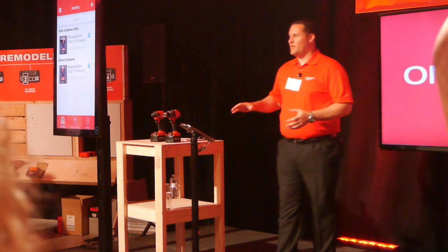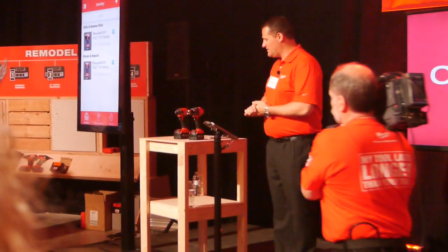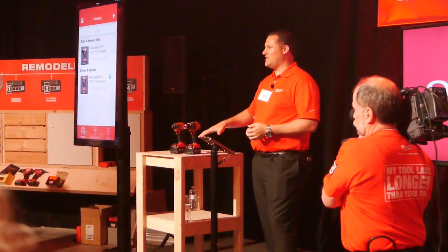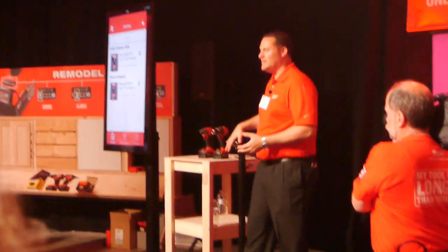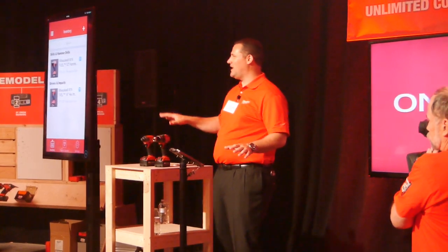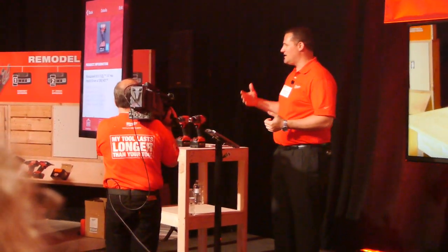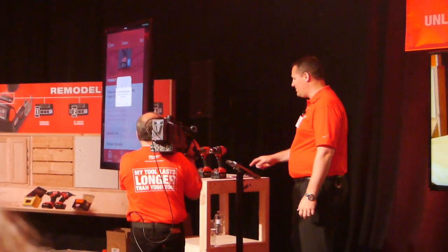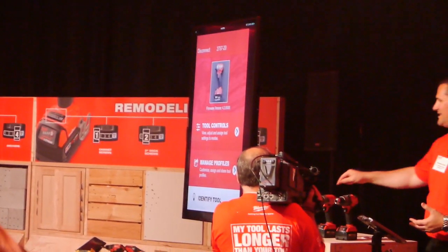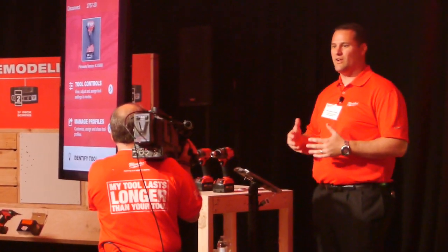I'd like to walk you through this app and interface for the tool. We're doing this on an iPad because it's easier to connect to a TV, but this will be available on any iOS or Android device. The intention is that you set up the tool either going into a job or over lunch break, put your phone in your pocket, and walk away — it's not reliant on the app being open or the phone being close to the tool. To connect, hit the pair button once. One of the really cool things is the app knows not only that this is an impact driver, not a drill, but that it's my impact driver — not anyone else's.